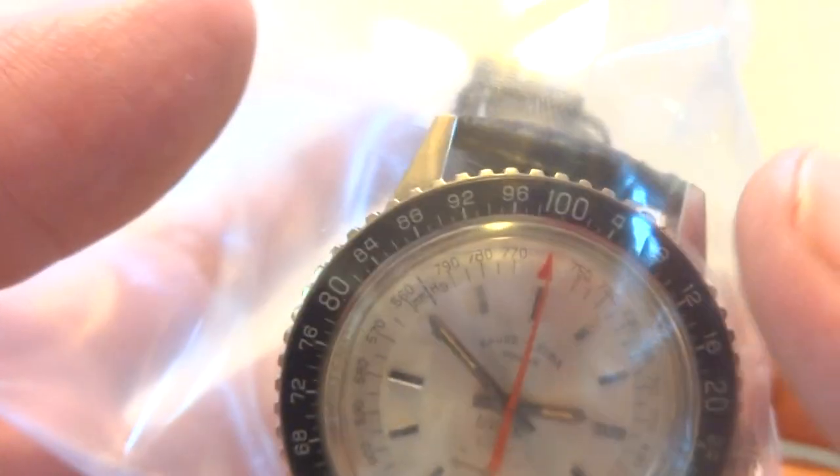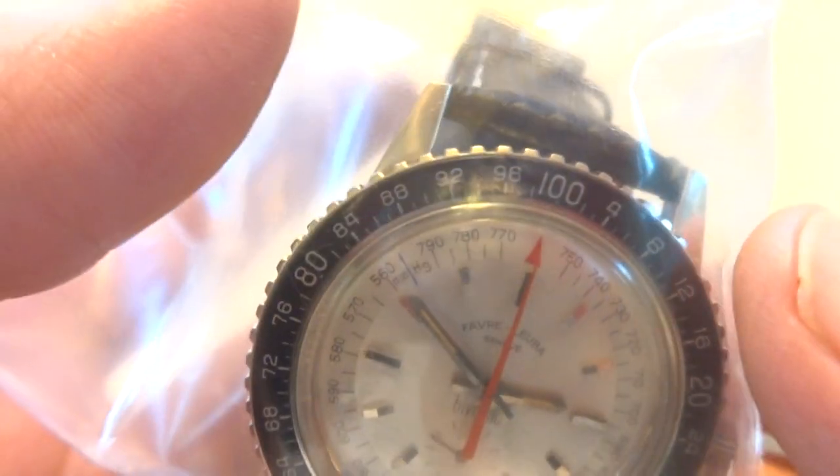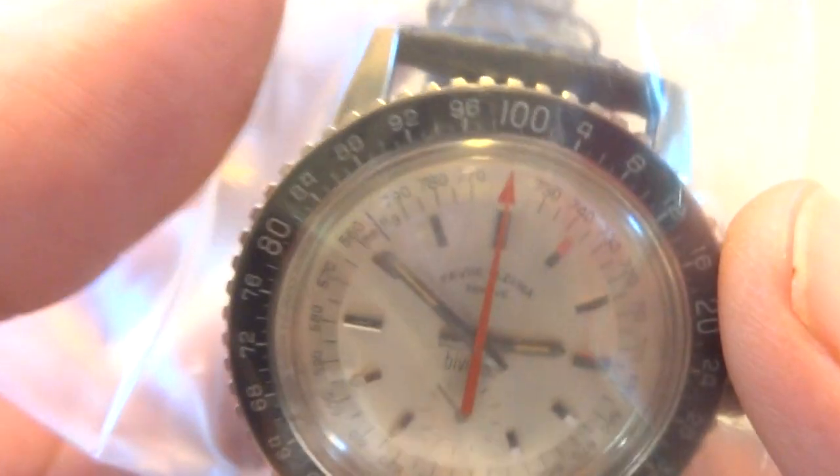I'm making a quick video to demonstrate and test the aneroid barometer function of this vintage Favre Luba Bivouac watch. I have the watch inside of a Ziploc bag,